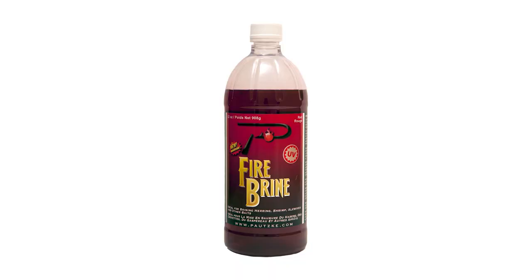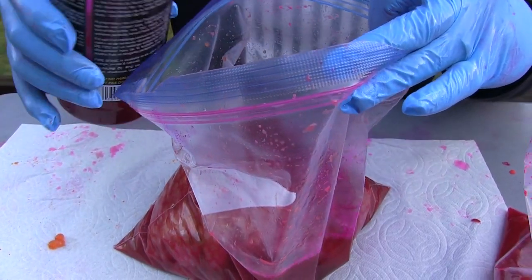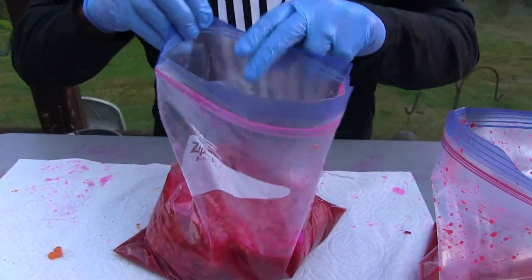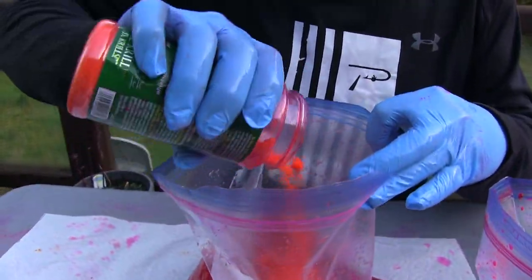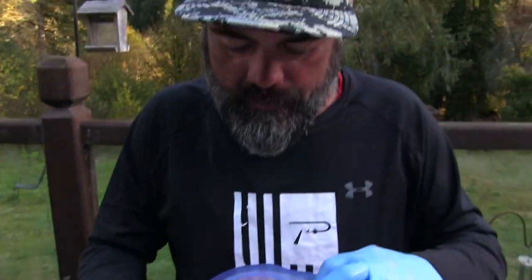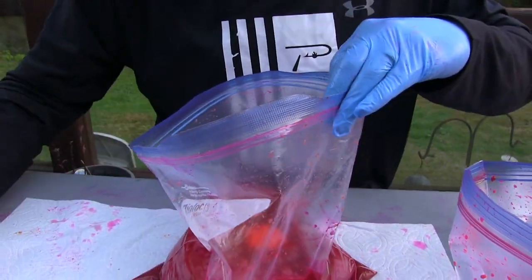Then we're going to add some fire brine — this is red fire brine. But something I'm going to do a little different on my cure is use orange. A lot of times I'll change stuff up; you guys kind of see the kitchen sink recipe. I like to have different colored eggs — these are going to come out a little more orange-ish red. I'm probably going to wind up with about a half a cup of cure in there.